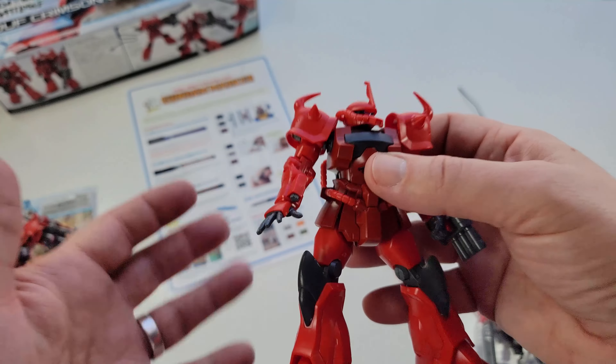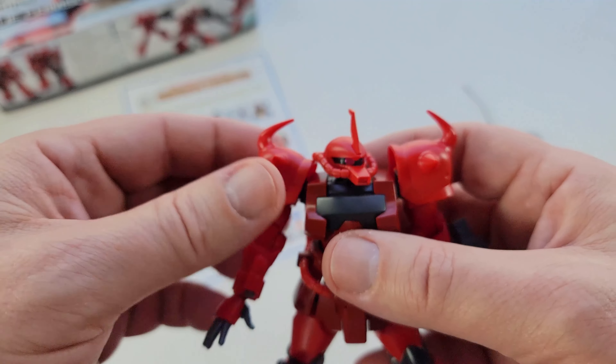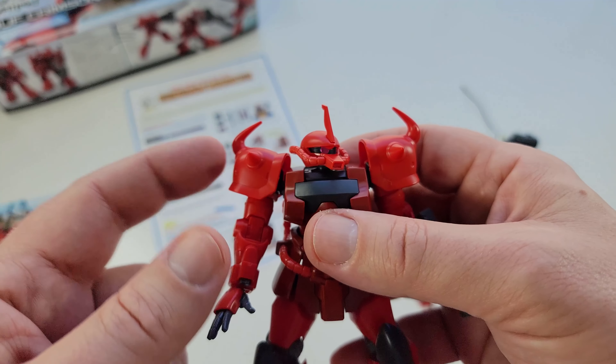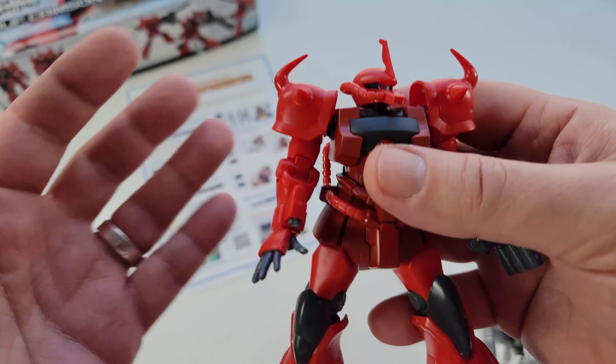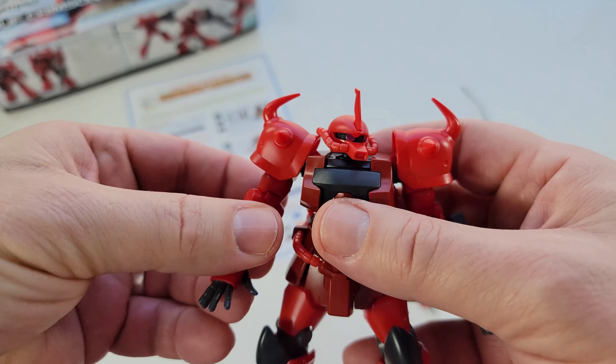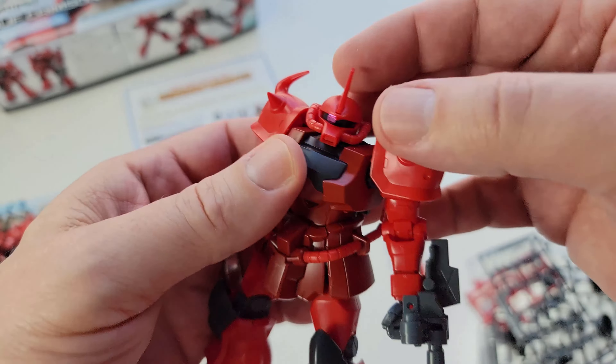Customizers have been customizing parts since the beginning, but this just makes it a bit easier. So far I've built two of these. I'm going to start a playlist — these will be in my Build Fighters Try/build universe playlist because I collect the whole build universe, and this is technically part of it.